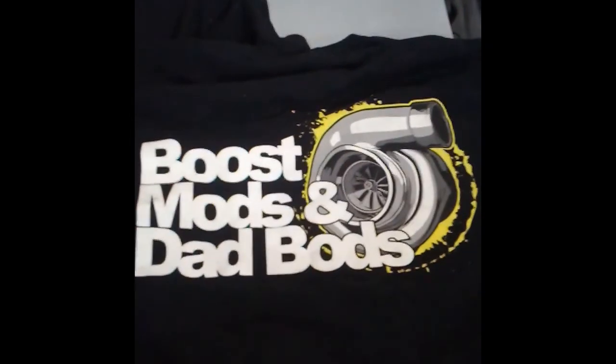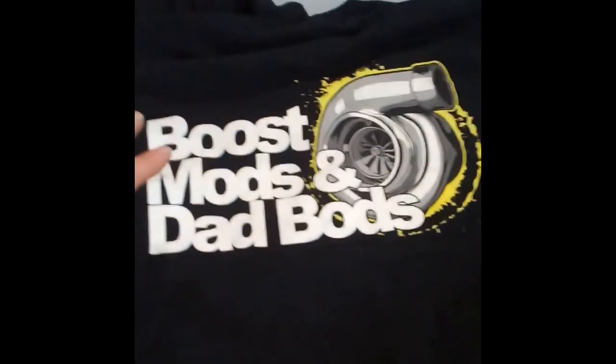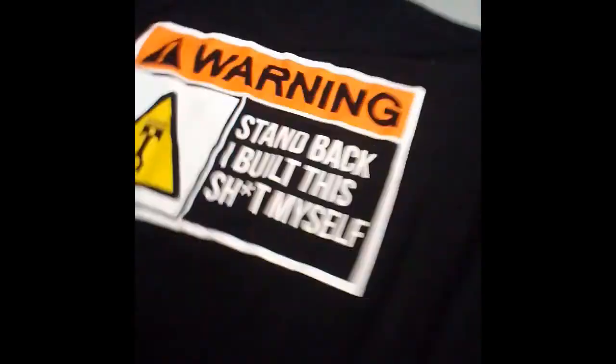I wanted to show you guys what I got for my birthday - I got Cletus gear, check it out. My stepdaughter Miranda - I kept telling her I love Cletus's channel and have watched him since he's been on the drag racing channel. She got me one of the shirts I wanted and then got me this one for my birthday too. I'm like, you freaking rock! Now I got Cletus gear - I thought that was just cool as hell. I just wanted to show you guys what she got me - she's such a sweetheart.